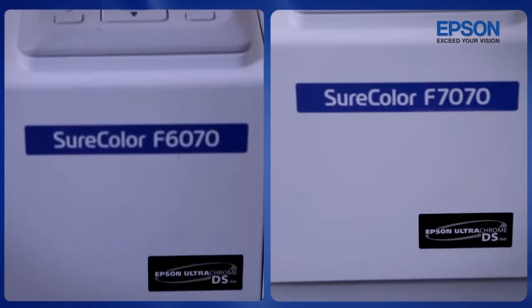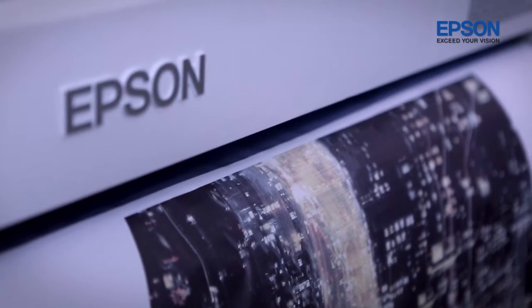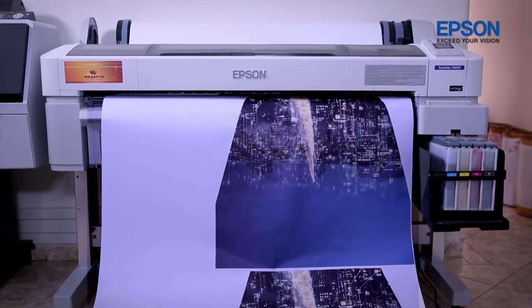He purchased two Epson F-Series printers, which are specially made for sublimation. His choice couldn't have been better.